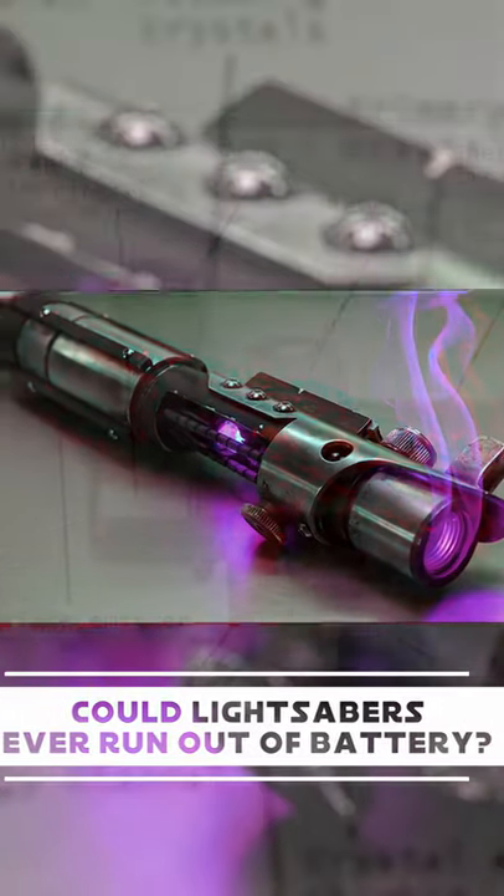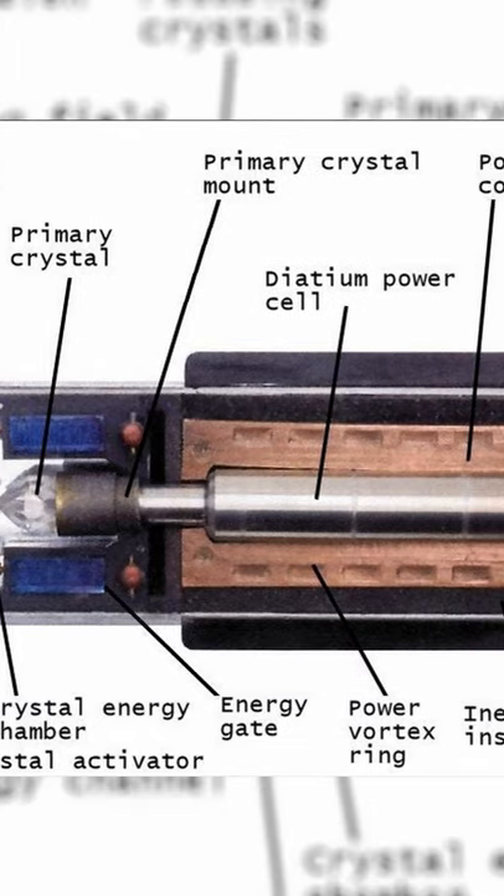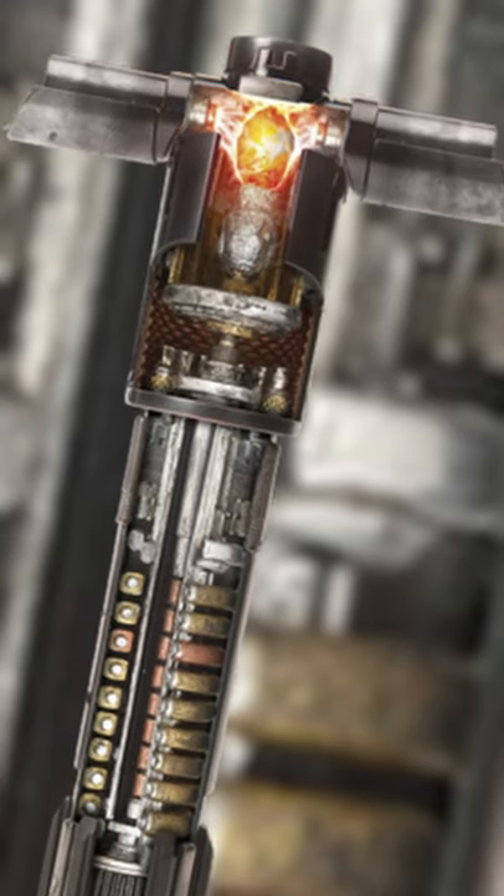Could lightsabers ever run out of battery? Almost all modern lightsabers were powered by an energy cell made from the extremely dense metal, diatium, before it was unleashed and channeled through a series of focusing lenses directly into a kyber crystal.